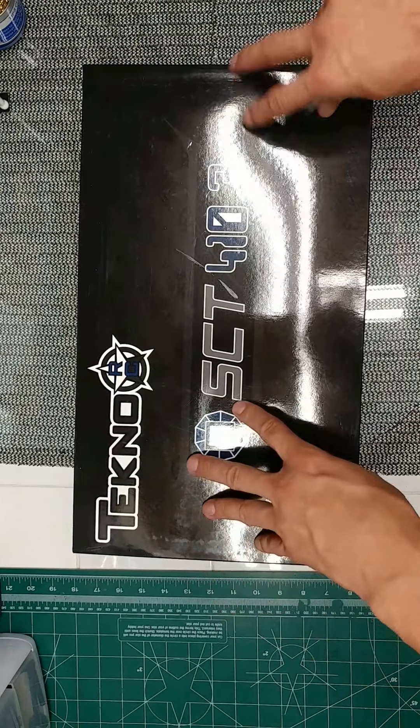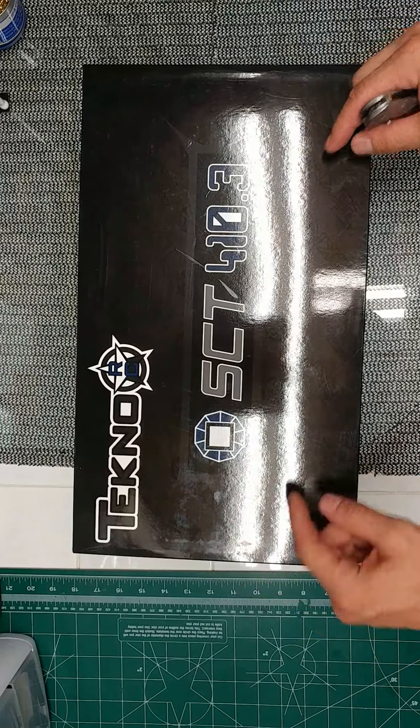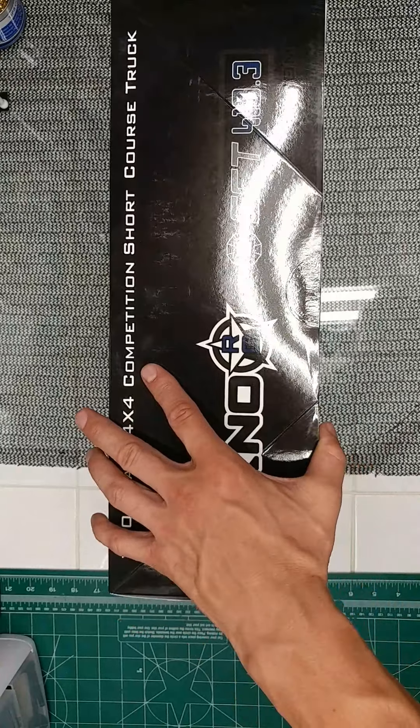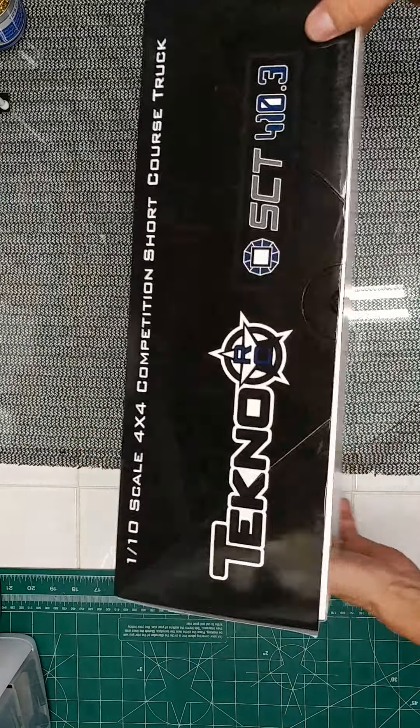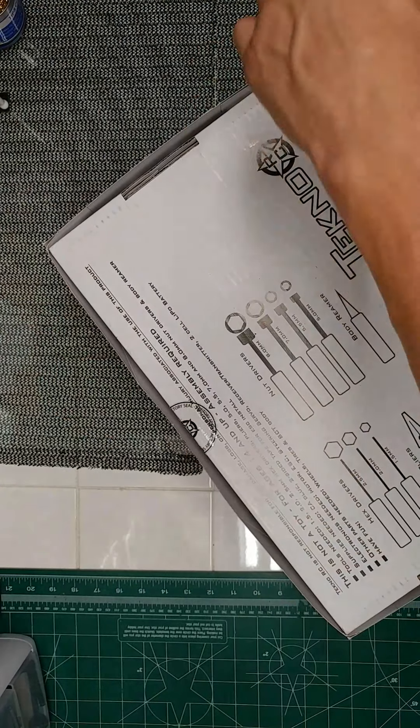Hello everyone, it's Jonathan at DEVNRC. Today we're going to be opening up a Techno SET410.3. This is my first Techno kit, so I'm pretty excited about this.